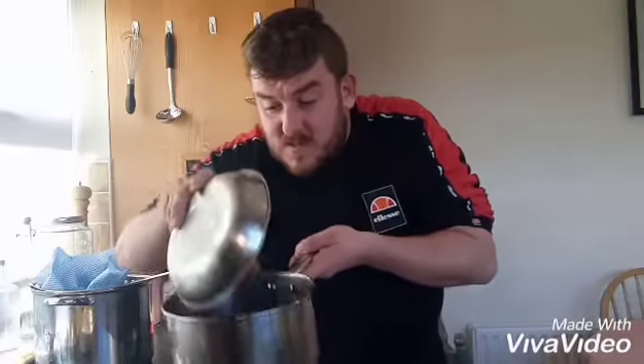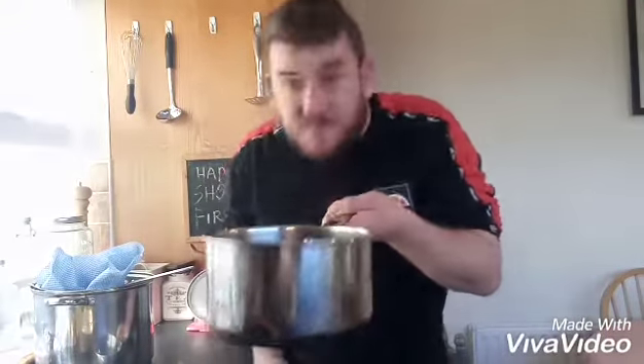So the first job is to boil your grapes. Put the grapes into a pot and bring that to an aggressive boil. You're gonna need a potato masher as well. Just put these onto heat and give them a bit of a mash. These grapes are locally grown, of course.